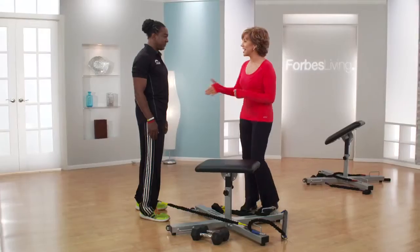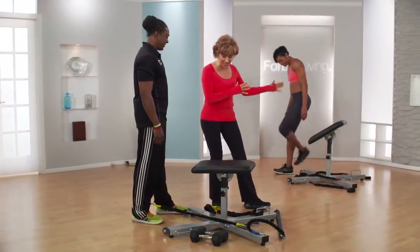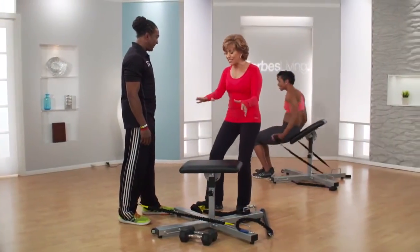My next guest has flipped core training on its side by changing the traditional exercise bench. Here to tell us more is the CEO of MCOR FTS. Please welcome Todd Gates. And the beautiful Janae back there is going to be showing us all kinds of exercises. Most unique workout station I've ever seen.